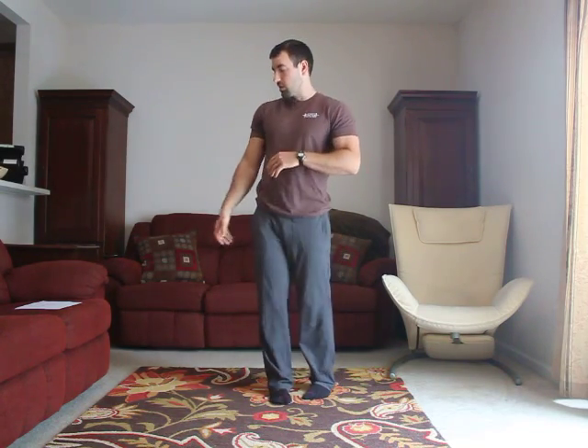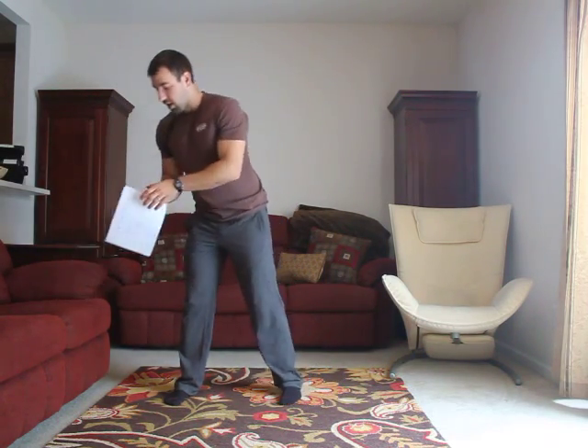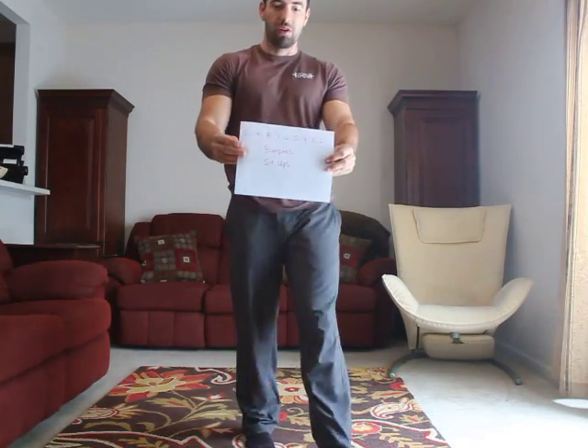Also, on any days where there's running or something, since we're trying to do this body weight only, you could certainly sub in rowing or something like that if you want. So, to the workout for today — we don't have a whiteboard, so here we go.